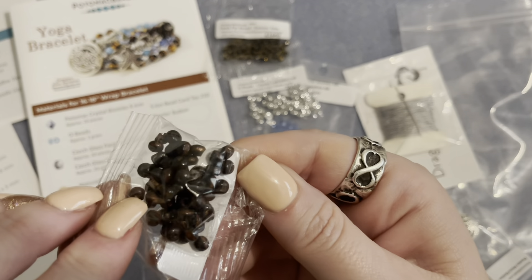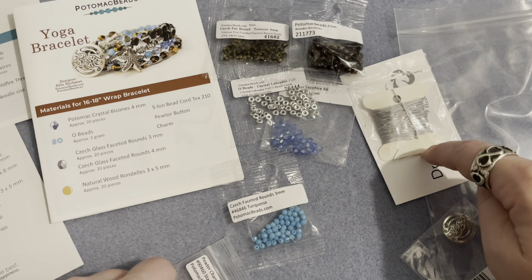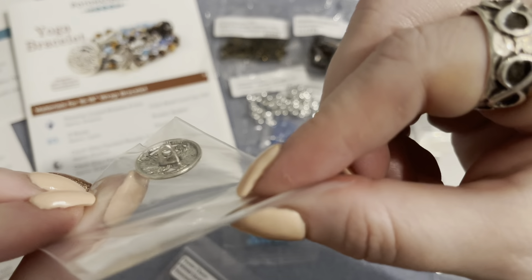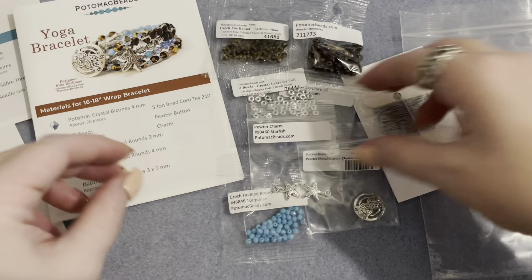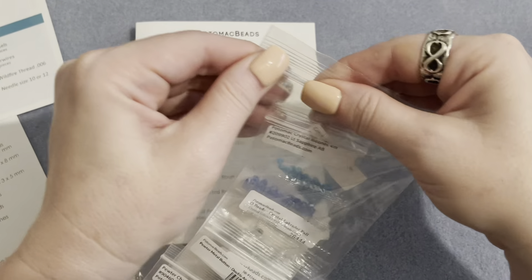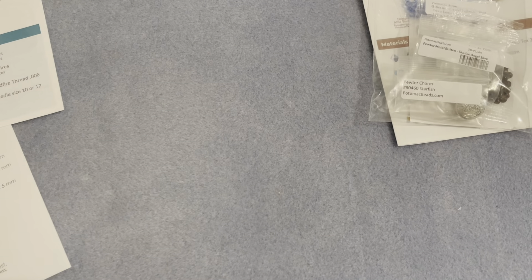We need four millimeter rounds in tortoise — a fantastic combination. Then we have natural wood rondelles, three by five millimeter, in a nice dark mahogany color — that's the first time I've seen wooden beads in one of these subscription boxes. We also have the bead cord, a pewter button for the clasp, and a couple of little starfish charms. That's all we need for this really pretty bracelet — I'm excited to make this one soon!